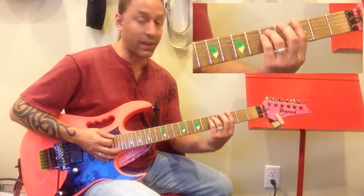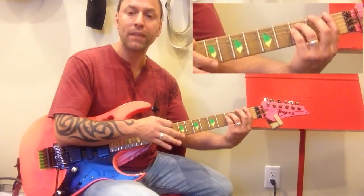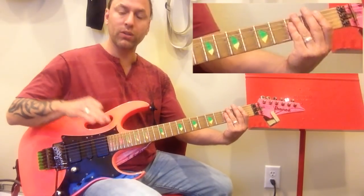Then we come off of that. The last time I'm going to move down to the first fret, which is F, the power chord. I'm going to strum it and then start palm muting it, then slowly come out of the palm mute, like this.